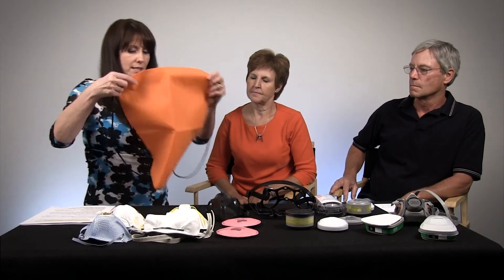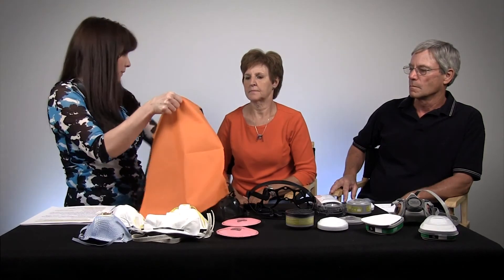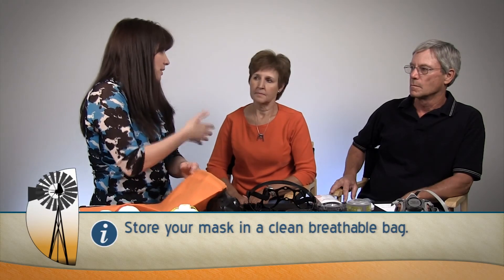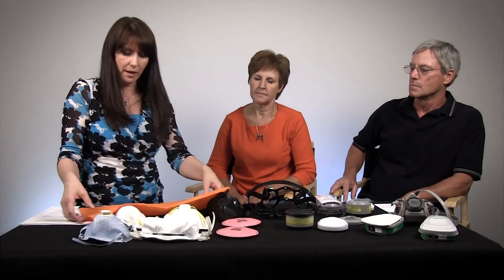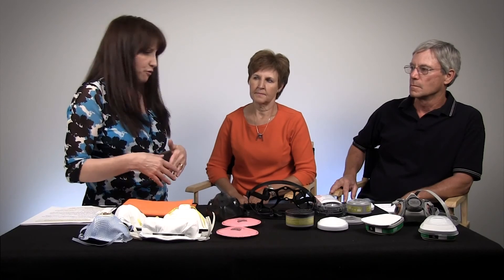Convenience is key — you need to be able to have masks available. Here's a small breathable storage sack, which is a good option. If you have a mask that's wet, make sure it's dried out before you store it — especially in a sealed container like a coffee can — because sealing in moisture could allow bacteria to grow. Any storage that is convenient, accessible, and safe for the type of mask is appropriate.